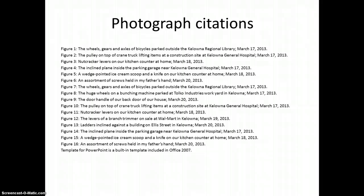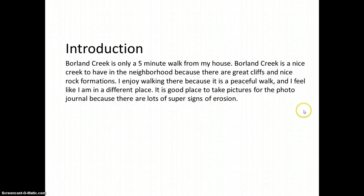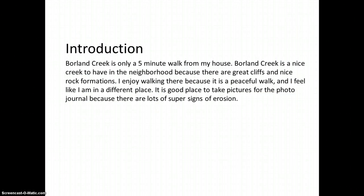The second photo journal is titled 'Signs of Erosion in Borland Creek,' created November 22nd, 2012. It opens with an introduction: Borland Creek is only a five-minute walk from my house, a nice creek with great cliffs and rock formations. It's a good place to take pictures for the photo journal because there are lots of signs of erosion. The white introduction page creates anticipation, and leaving it simple was quite a neat style.